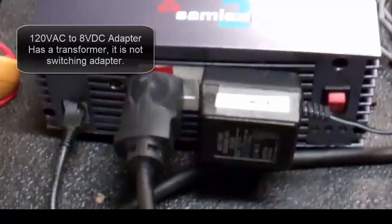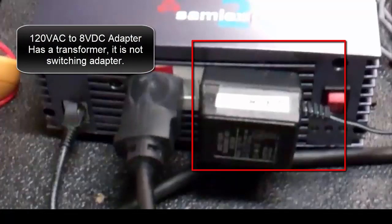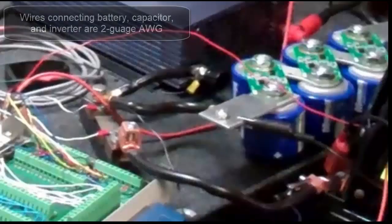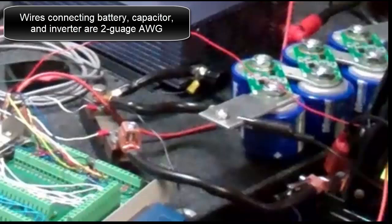This is a 120 volt AC to 8 volt DC adapter. It has a transformer — it is not a switching adapter. This transducer allows LabVIEW to measure the 120 volt RMS AC output. Wires connecting the battery, capacitor, and inverter are 2 gauge wire.